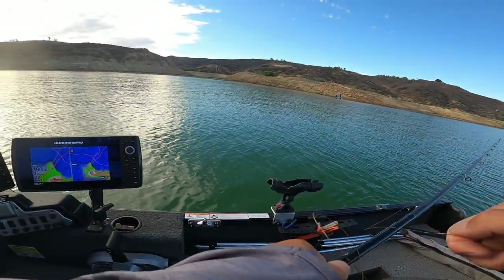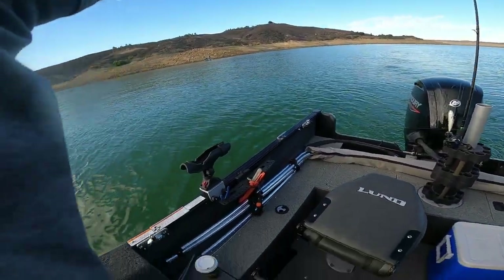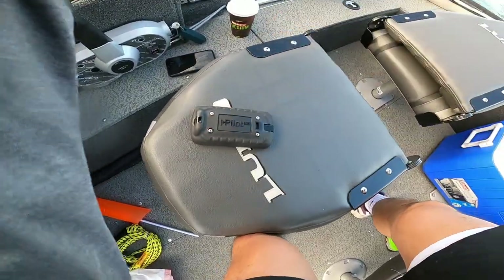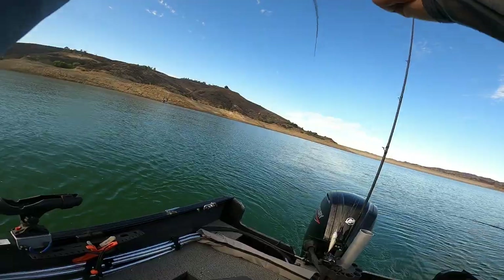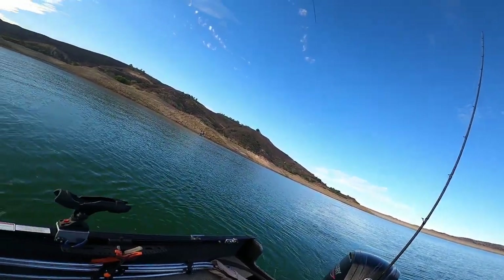Oh my god, I had a bite! I had a bite! I got one — oh, it's too big though, huh. I don't know if I have fish... oh dude, I do have fish. I have a big one now. Sorry dude. That's okay.